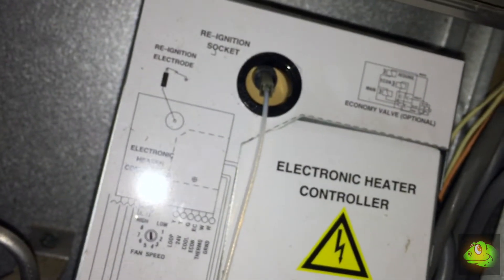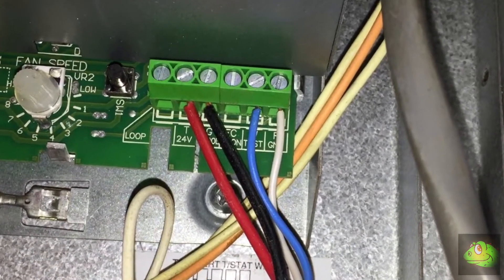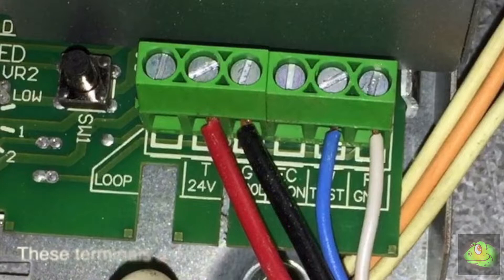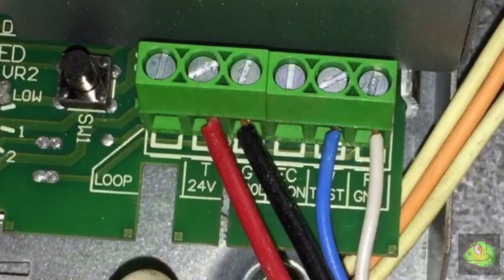The next step was to get up into the roof space to find the heating unit. Luckily it's not too hard to get to — it's just near the manhole. Lift off the cover panel and put that aside. Next we're looking for the green terminal strip underneath the electronic heater controller so we can make the connections for our new cable. Here we see the new cable connected into the terminal strip on the heater controller. We're only using four conductors out of the six, so we've got two spares. The old thermostat used to be connected where you see the blue and white cables.